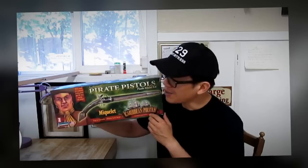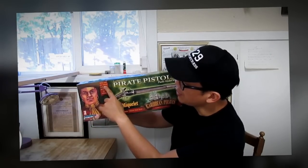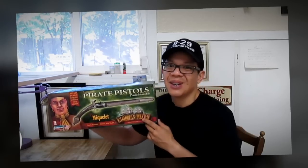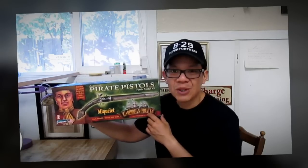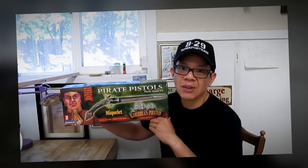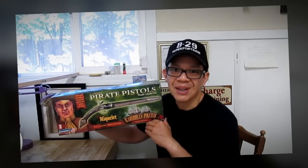In this advertisement here on the box, it says to build a model of an authentic looking pistol just like those used by real pirates. Well, I think this is a gimmick, but my research shows that this model pistol is a remanufactured pistol that was first made back in the 1960s. So let's go ahead and start building this kit right now.